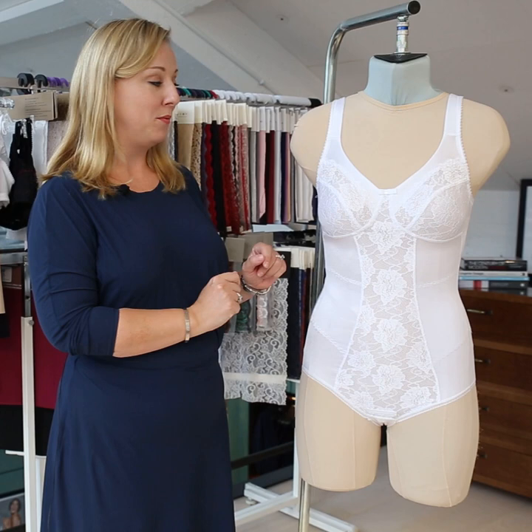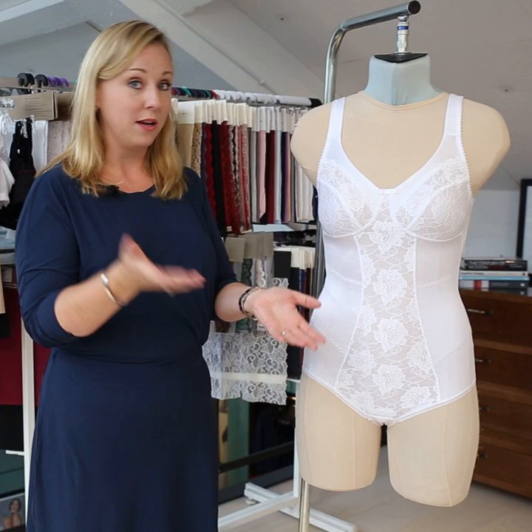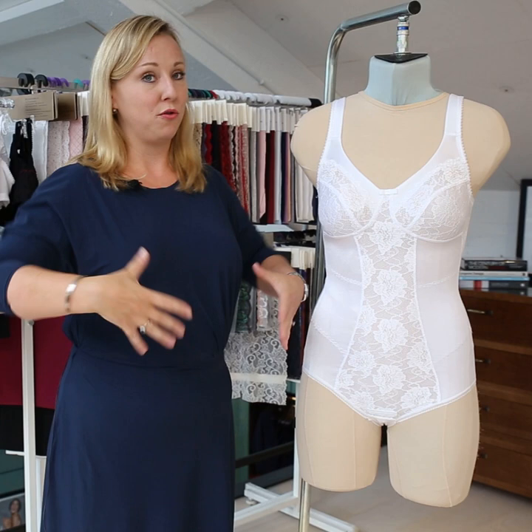This is body 3875, which is a very nice lace body — non-wired, but it still gives a really nice lift and support and comfort. For those of us who love to wear a body, and I am really one of those people, I love that it gives me this extra support throughout the day.